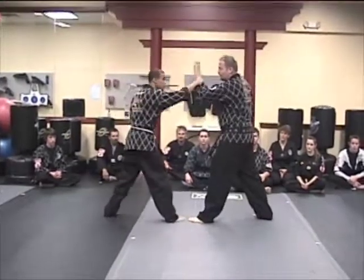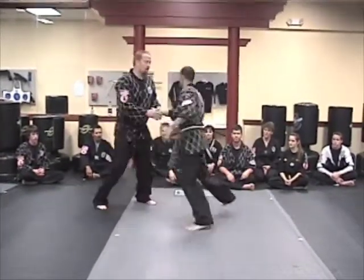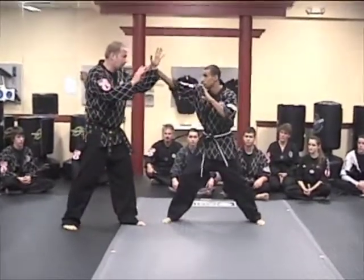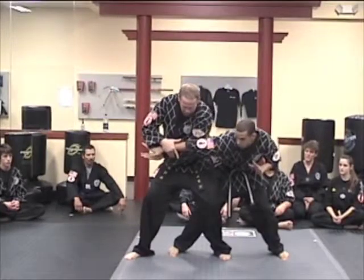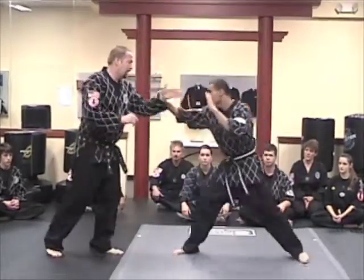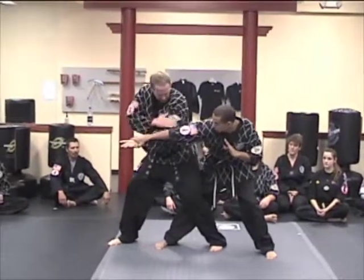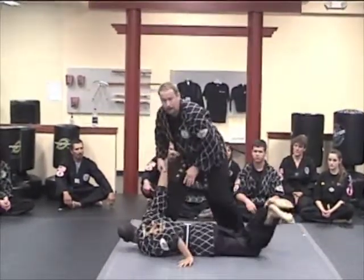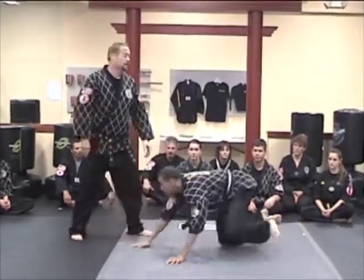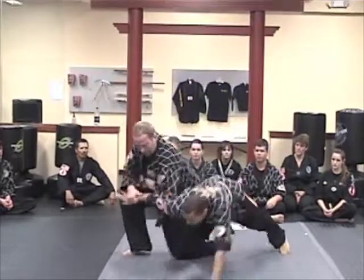Hop Kido side wrist grabs — a lot of times when you study these, it's this way: normally my hand goes up and the side wrist grab comes in. Right when he comes in with a side wrist grab, I slide in very fast. As I slide in, I come in and lock his elbow against my bicep — popping, sticking my leg up at the same time. I step in, I lock, and I take it out.